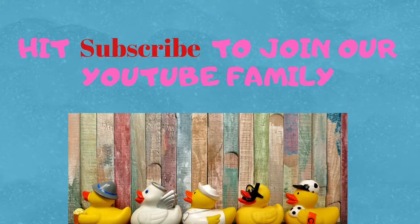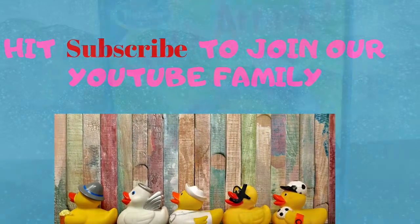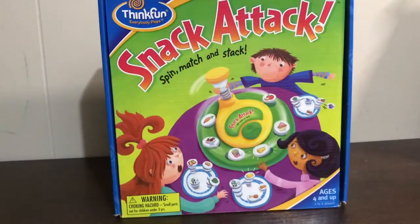Hi speechies, it's Lisa. Welcome back to Speech Fairies. Today I have a quick little game overview for you. It's called Snack Attack and it's from ThinkFun.